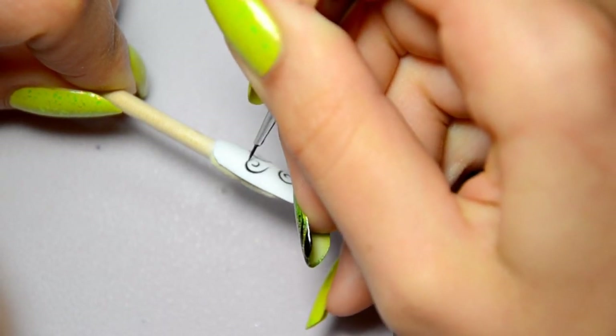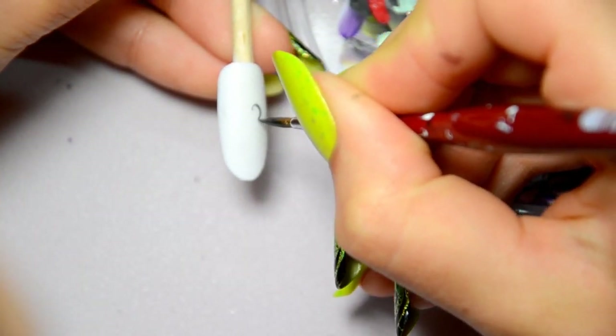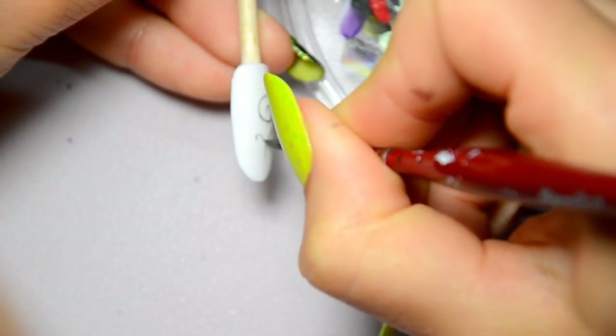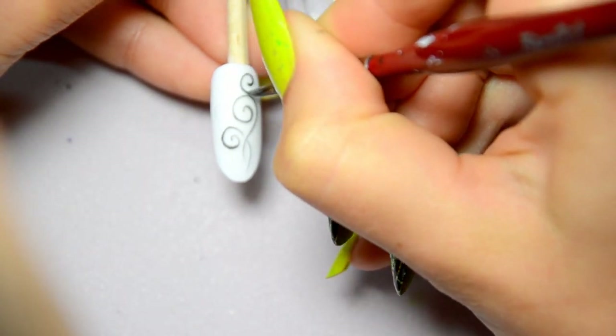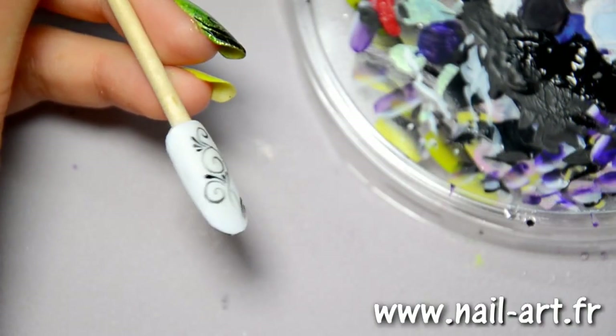With some training, you'll be able to do it in one go without trembling. Now I'll show you that it can also be done with a big brush. The tip of the brush must be very sharp. Good quality brushes are well cut, but if you buy cheap brushes on eBay or wherever, you won't be able to work with them. Here's a mix of arabesques and drops.